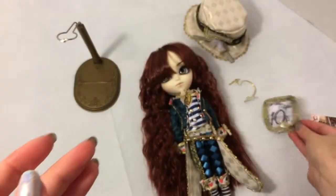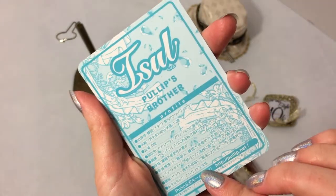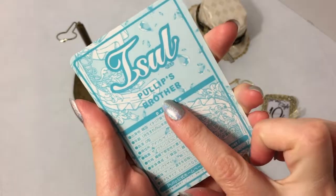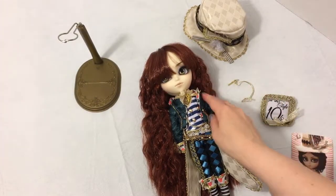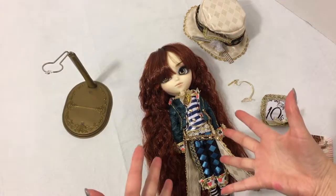Of course he comes with his card, like all the Pullip family dolls come with. If you didn't know, Isul is Pullip's brother - her little brother. He also came with a gold stand.